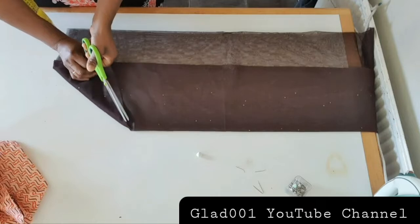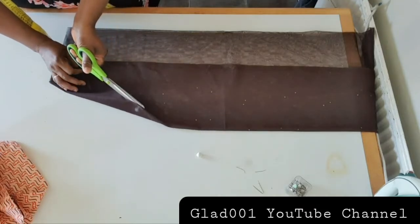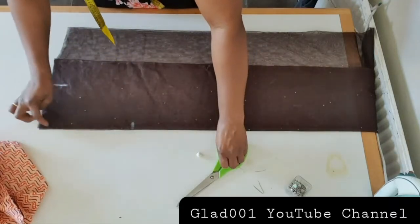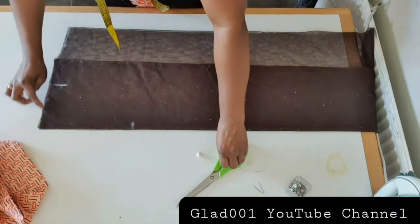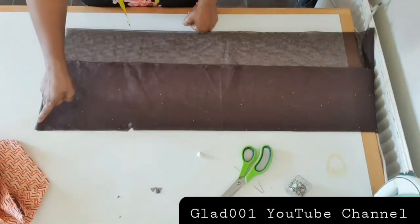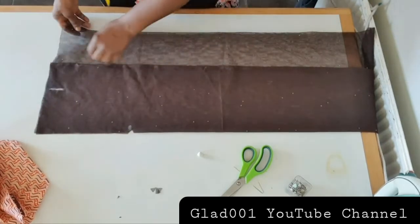Up to where I mark, I will cut just here. I'll sew this one here after joining this place — from here to here is nine and a half inches. I will go and sew the shoulder.